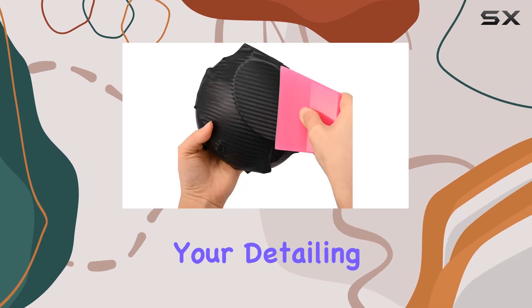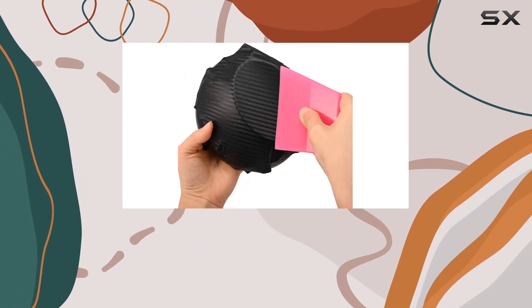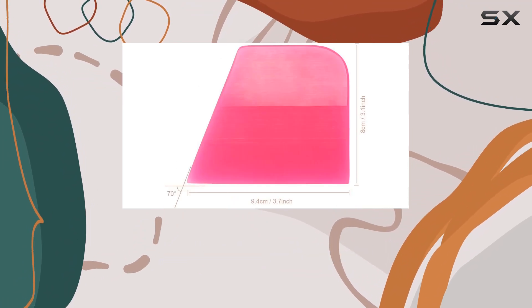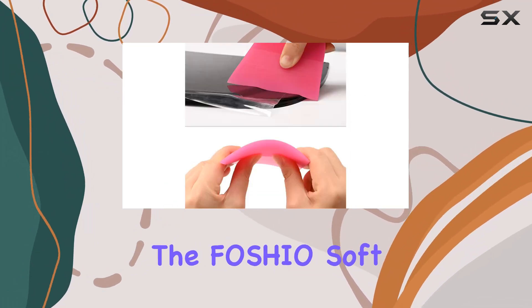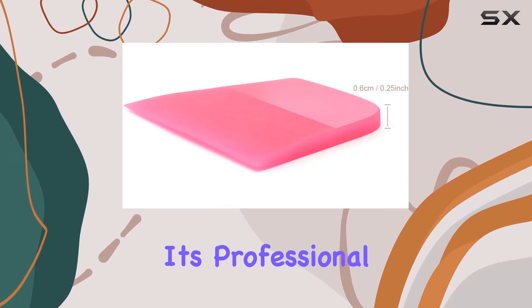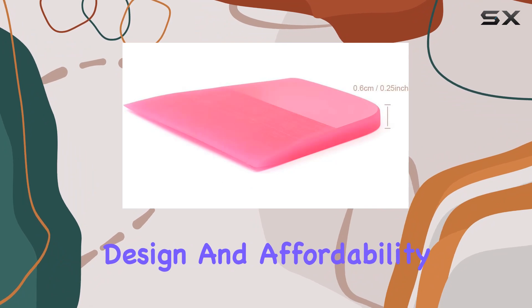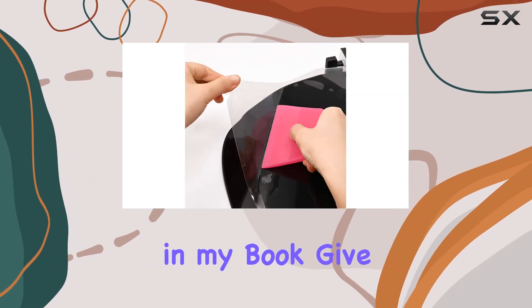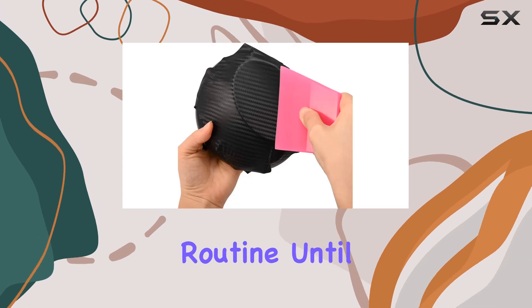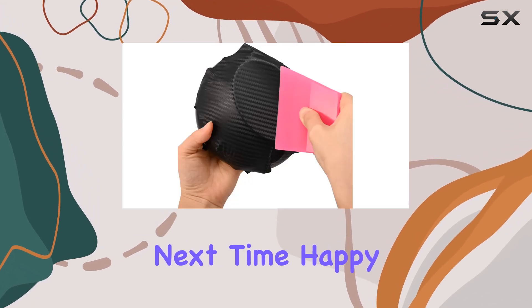In conclusion, if you're serious about vinyl wraps, PPF coating, or just keeping your glass surfaces sparkling clean, the Fascio Soft TPU Rubber Squeegee is a must-have. Its professional quality, thoughtful design, and affordability make it a winner in my book. Give it a try and see the difference it makes in your detailing routine. Until next time, happy detailing.